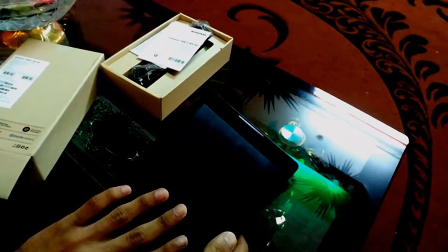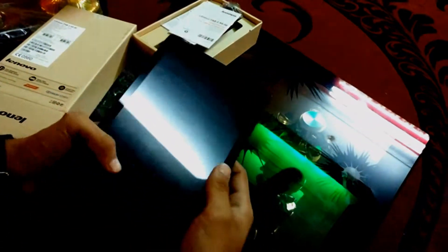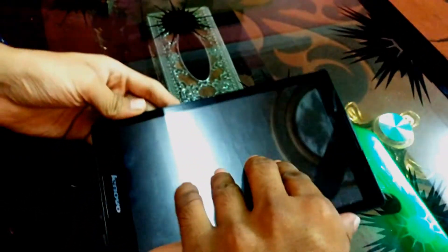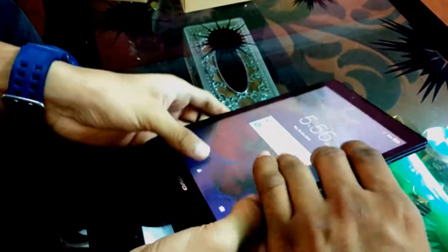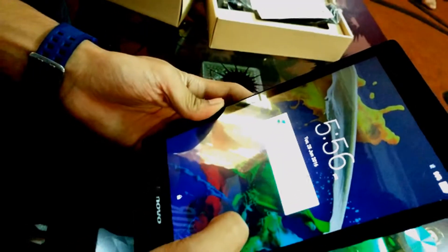Storage is 16GB and a memory card slot is also there, up to 32GB. RAM is 1GB. It has Dolby speakers, dual speakers, and a Wideview HD IPS display. A QuadCore processor is also there, and Android 5.1 is installed.